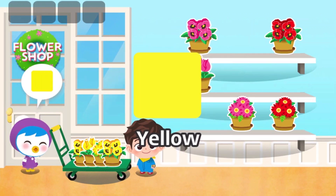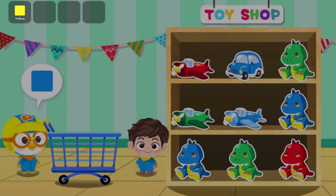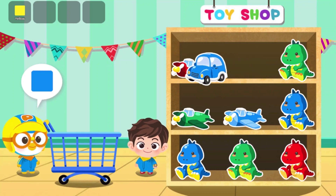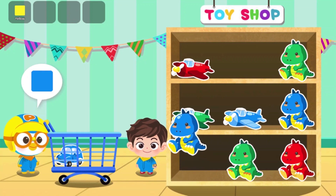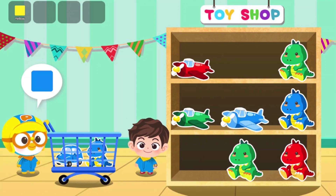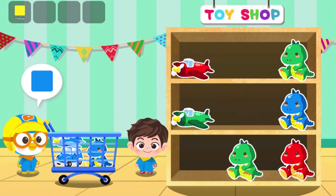Yellow! Yellow! Yahoo! Perfect — yellow, yellow!